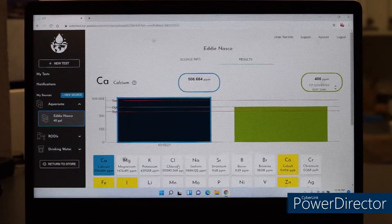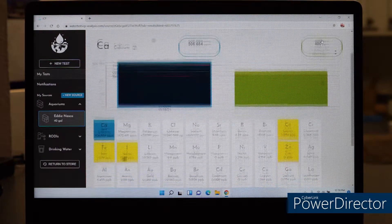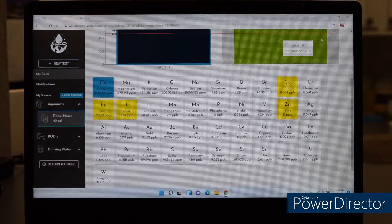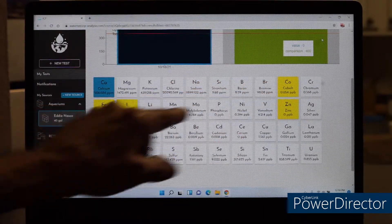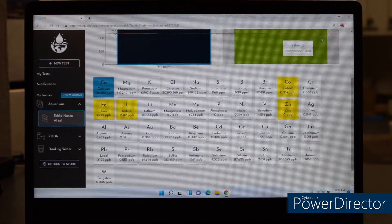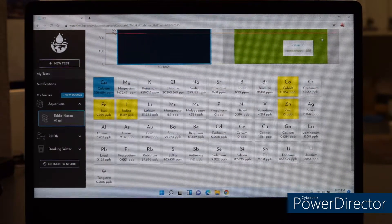Here are my results. These are all the trace elements that are checked for. If you notice, the yellow ones — these two and these two — are the ones that are problematic. I do have an issue with them because they are low. We're going to go into each one, and I'll show you how this actually works.